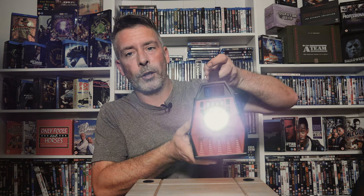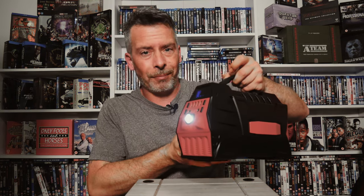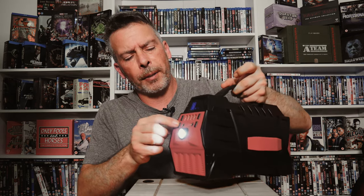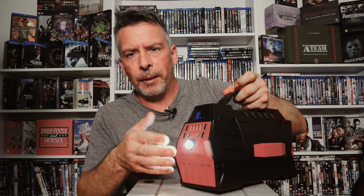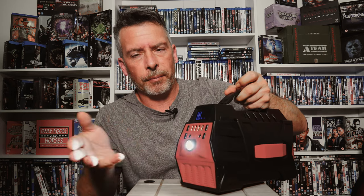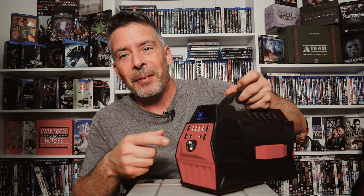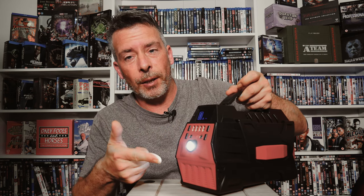It's got a torch on the front here as well - it's not amazing but you can see where you're going. And it's also got an SOS mode: if you break down you can flash that and blind everybody coming towards you.